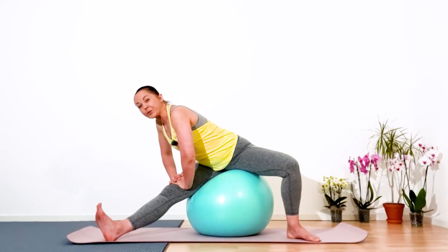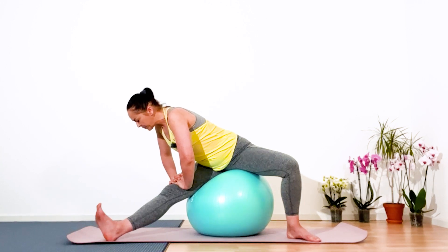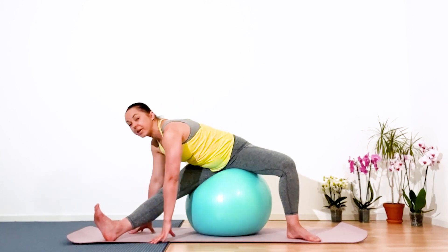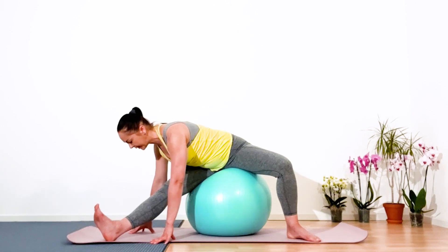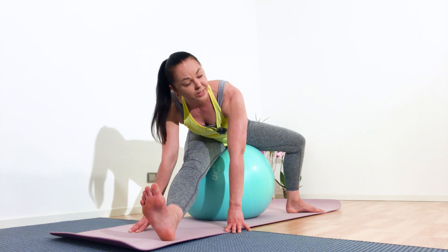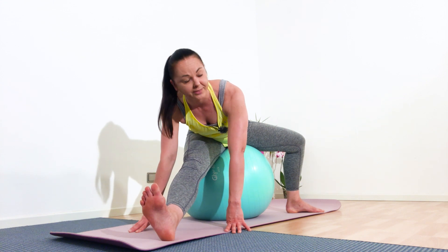Now choose your version of how to hold this pose — with palms on the leg, or if you're stretching further, palms toward the ground. Always control your back; keep your back straight, shoulders out of the ears. If you feel your back is rounding, lift yourself higher.